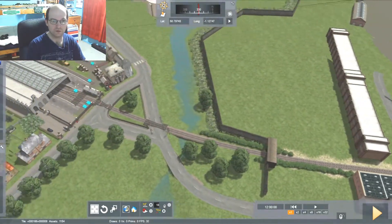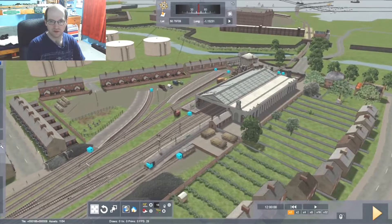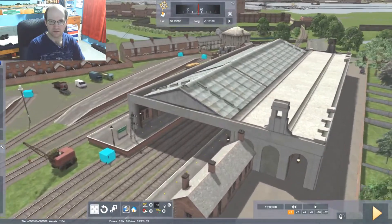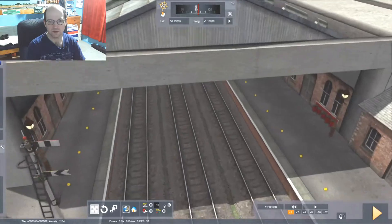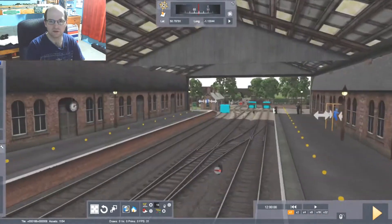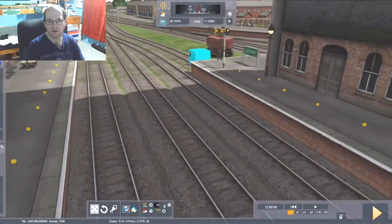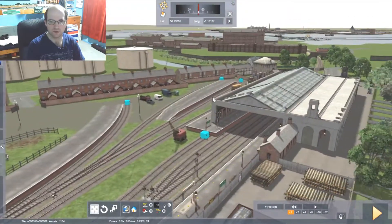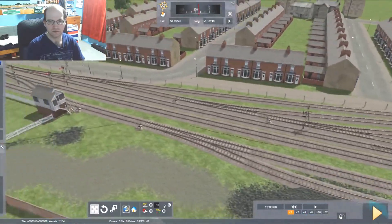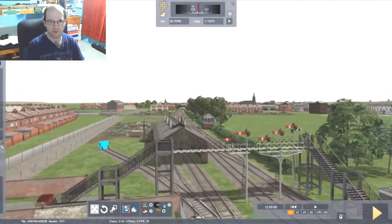Here we come up to Gosport Station itself. This is the final look of it before it got changed over the years — this is the original platform canopy. If I go over here, it's quite nice underneath. It's got three tracks: one of them leading all the way through, one of them is also the run-around loop, and the second platform is actually the goods platform. And over here is all the goods yard. There is meant to be a goods shed going over here, but it's not in the simulation. And coming up here, you come up to the small two-road entrance shed.